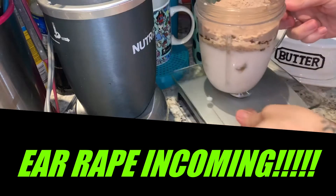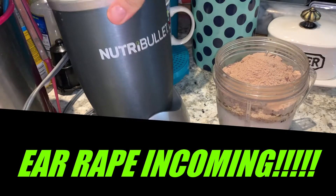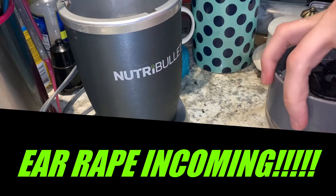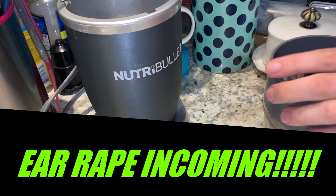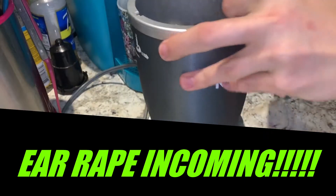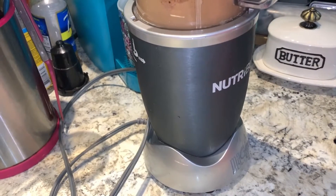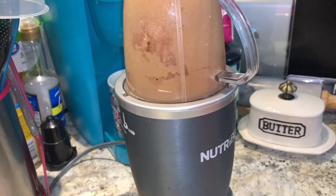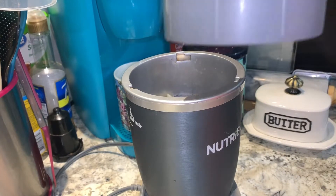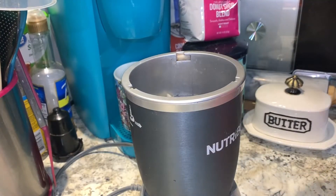Let's get this mixed up now — it's going to be a little loud. You can use whatever you have: a blender, Ninja, Magic Bullet. I just happen to have this and I like the way it does its thing. Let's give it a few little whirls. I like to shake it because it all gets stuck on the sides — so annoying. I want all the protein.